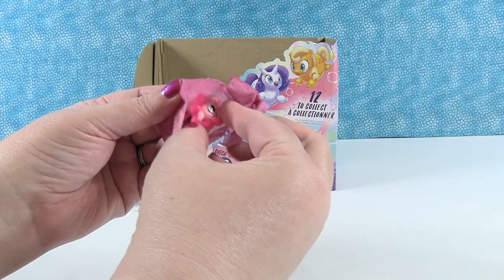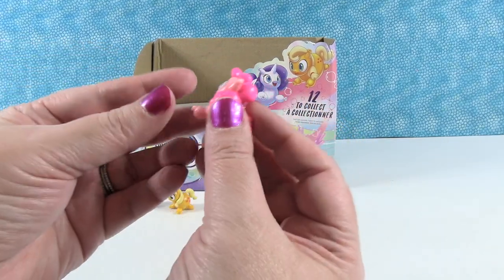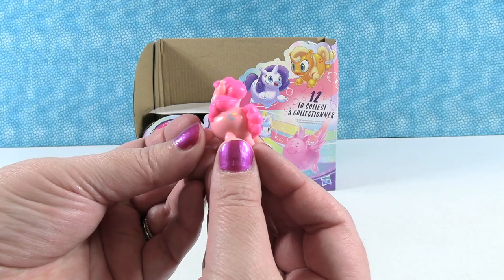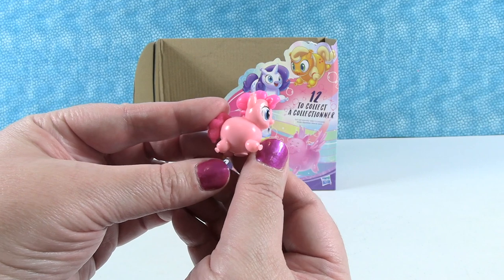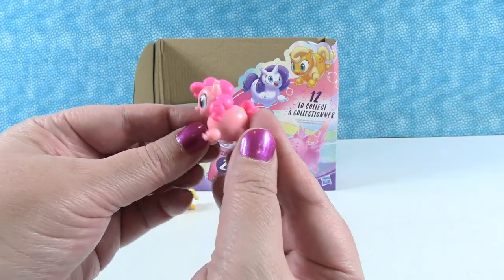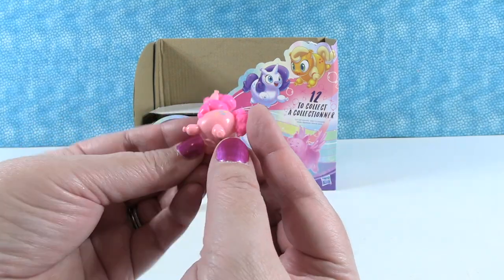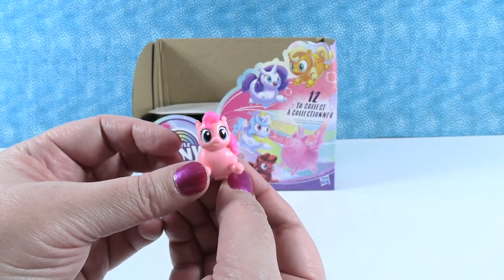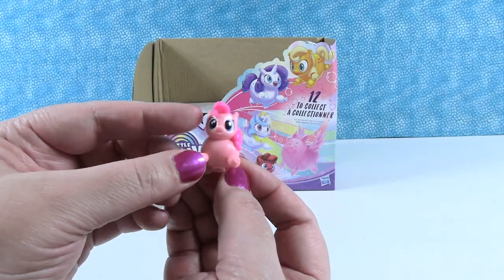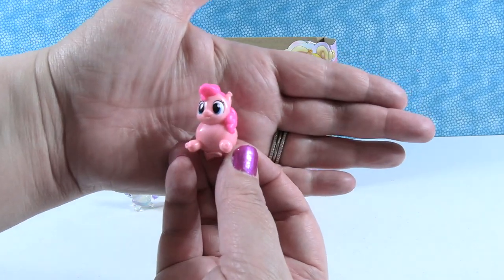Paul and I like to just collect these figures, so we don't care about doing the water reveal feature as much — we just like the little figures because we're collectors. Look at that — it's a Pinkie Pie! She has a super bright neon pink hair and you can see just how adorable and balloon-shaped she really is. There's her little cutie mark — she is so cute. I love their big eyes in this collection.